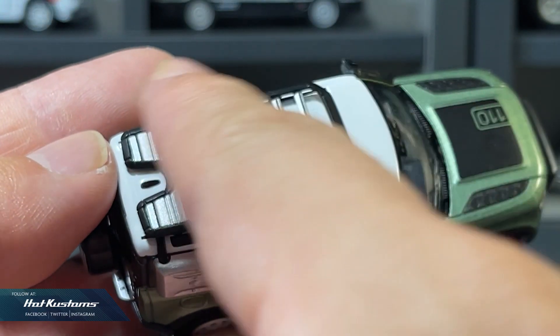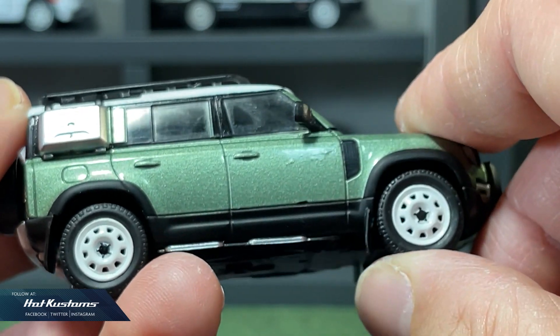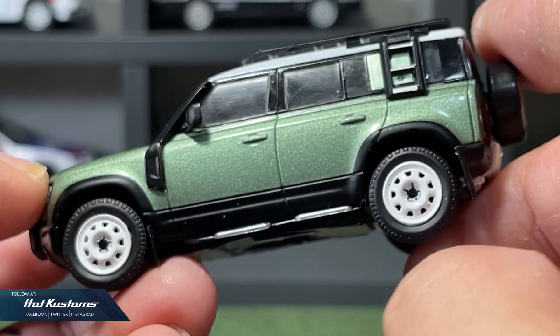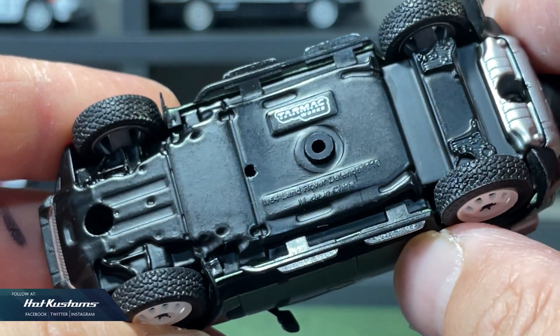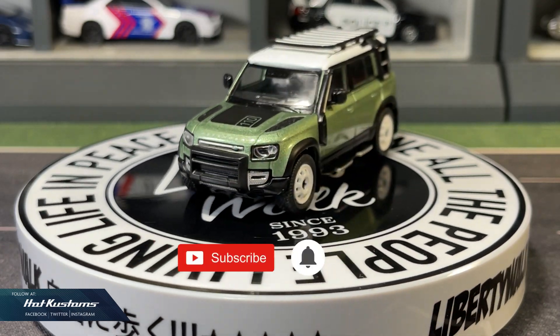A roof rack is also included, which is not removable. The realistic wheel sets roll extremely well, and there are also other accessories and a spare wheel which is not removable. Most — in fact all — of the Global 64 are able to roll with no issues. The base is decent and this casting is perfect for Land Rover collectors, and no doubt looks perfect in die cast photography.